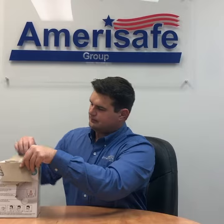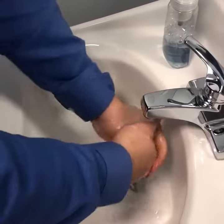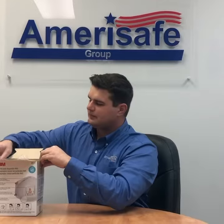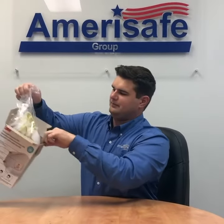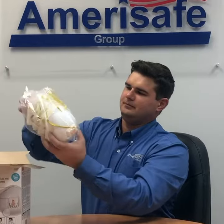Here are some general instructions that apply regardless of the manufacturer. Wash your hands prior to handling the respirator. Take your respirator out of the box and unfold it if it is folded. Then inspect the respirator for tears or damage.